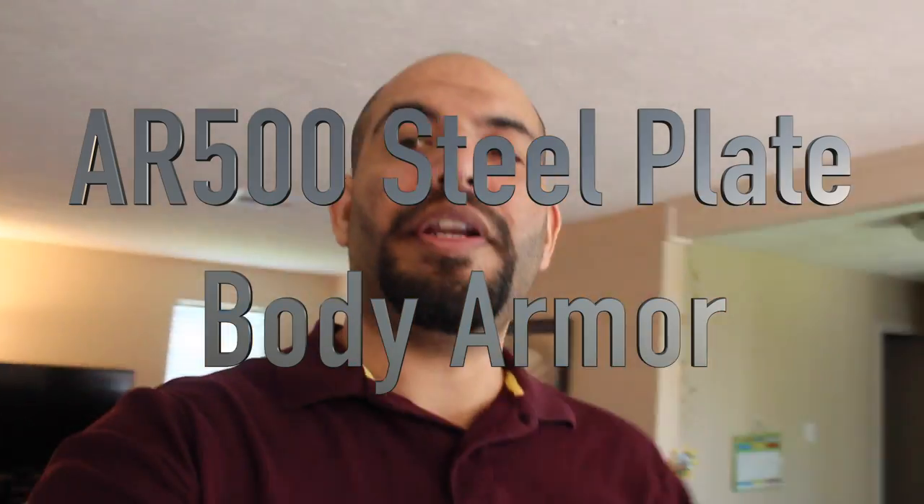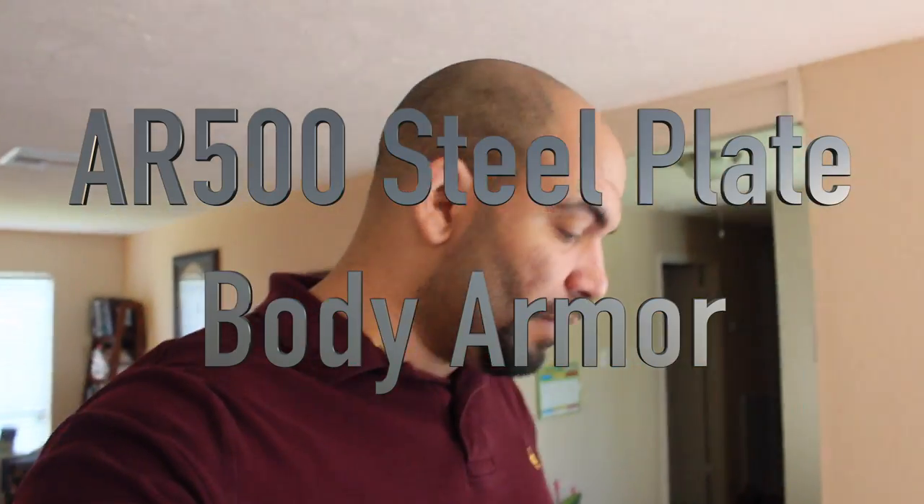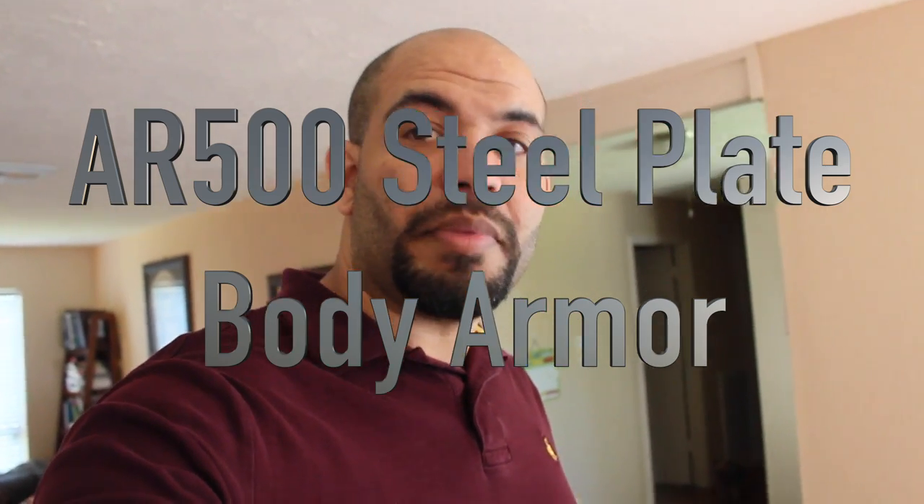Hey everybody, David here, bringing you something a little bit different than normal. I just got my body armor from AR500.com — AR500 Armor, or something like that, I'll put a link in the description. I just figured I'd get some body armor — you never know when you're going to need it, and I've been wanting some for a while. I think it's a good thing to have just in case. Better to have it than not. So let's unbox it and take a look.